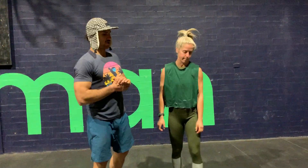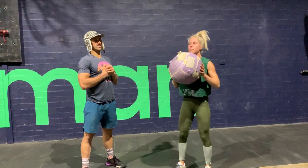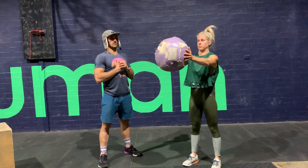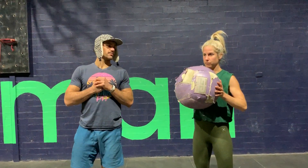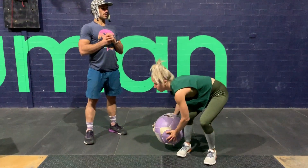Then we're going to grab a medicine ball, pick it up, and at chest height we're going to perform ten chest presses. I'm going to do a constant work from this. Then we're going to go with the same med ball and do ten wood choppers — going ten inches each way.